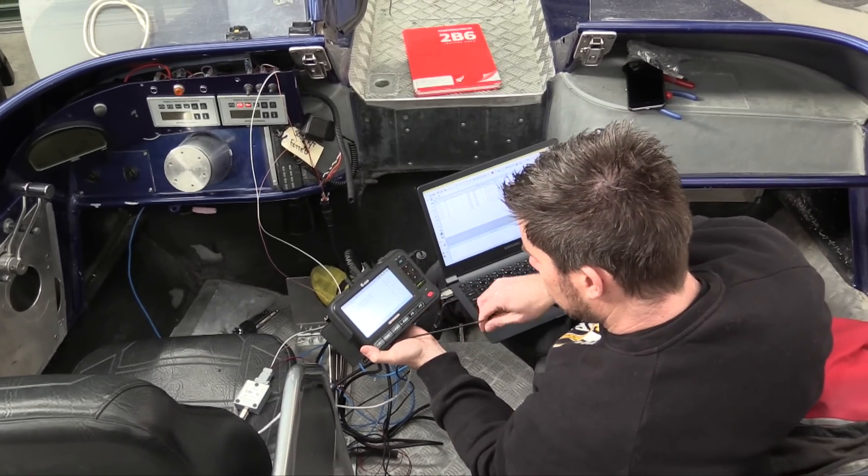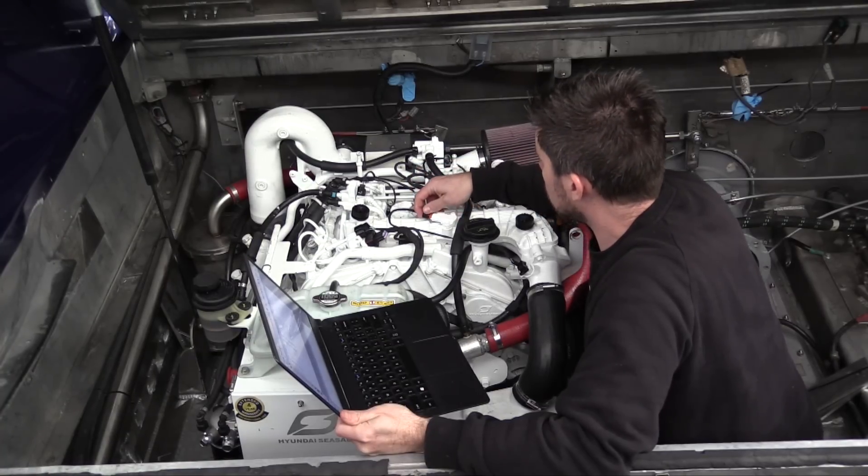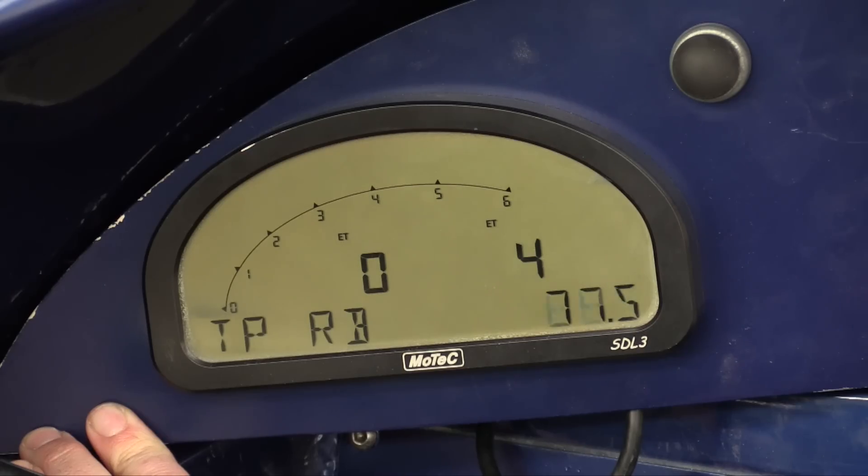CAN communication is commonplace on any modern engine, and being able to decode the signals from that CAN bus can be quite difficult for us in the aftermarket industry. I'm Andre from the High Performance Academy, and behind us we've got one of the jet boats from the guys at Shotover Jet here in Queenstown.